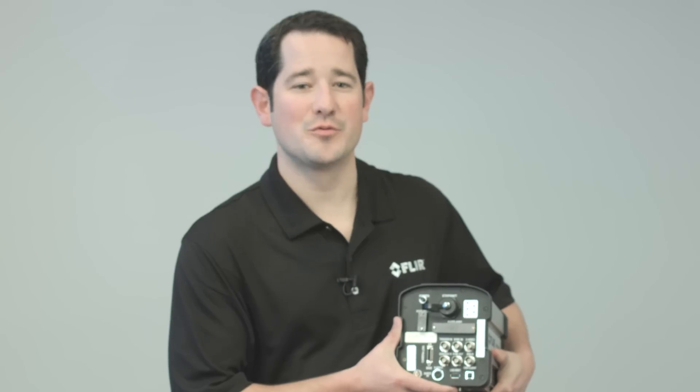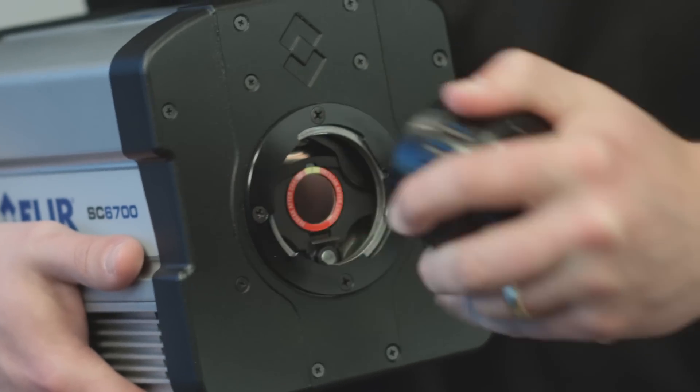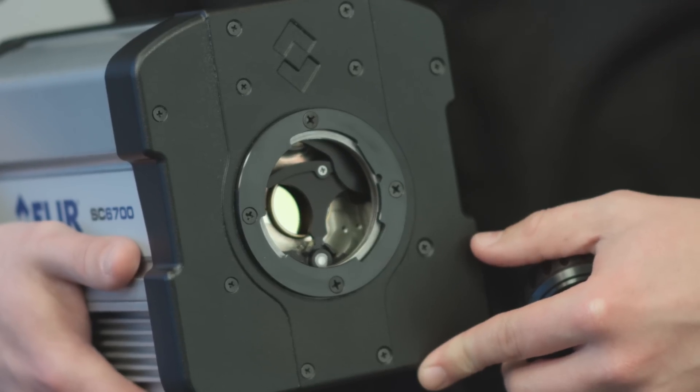This provides a true deterministic time-stamp of every frame for easy and accurate correlation to other devices. Last, the SE6700 has a four-position filter wheel that uses a binary coding system tied to the command and control GUI. Therefore, spectral or neutral density filters are recognized and can be controlled remotely via a drop-down menu.